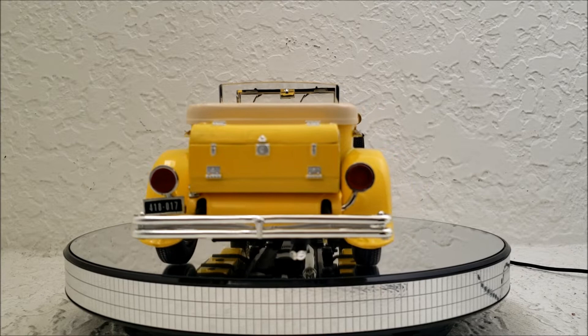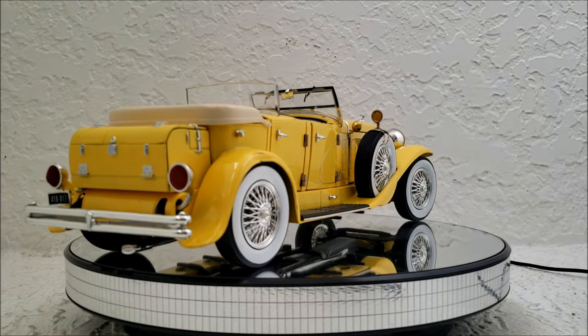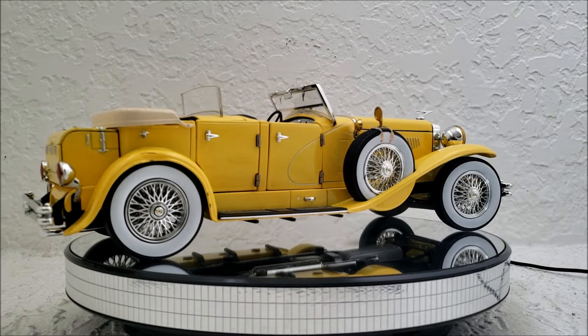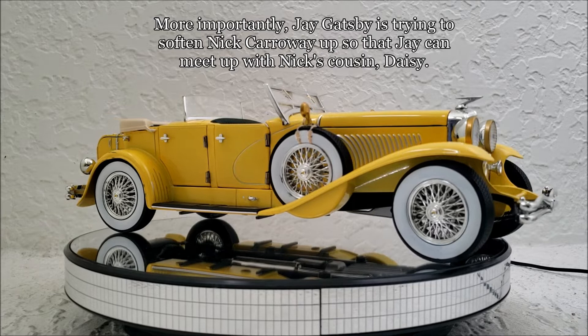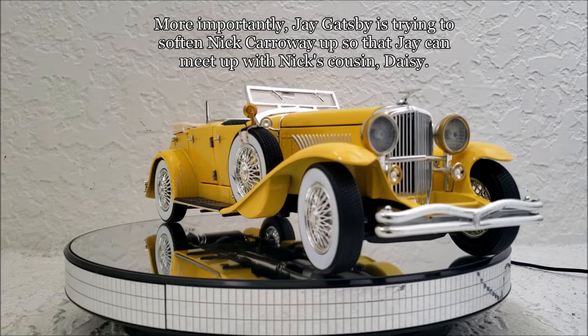The first time you see it is when Jay Gatsby shows up at Nick Carraway's place and takes him out for a very impromptu, random cruise through New York. It's in that scene where he's trying to convince Nick Carraway that all the lies about him are untrue. Unfortunately, during that time, Gatsby is telling even more lies about himself, which Carraway doesn't actually believe, but he's definitely enjoying the ride in this Duesenberg.